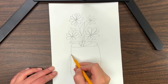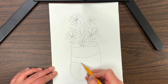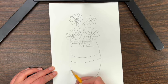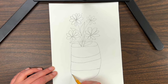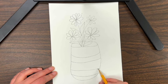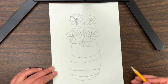The last step is to decorate your vase. I decorated mine with two big stripes. You can decorate your vase any way you want — with polka dots, hearts, or stars. Think of anything you want to draw and you can put it on your vase.